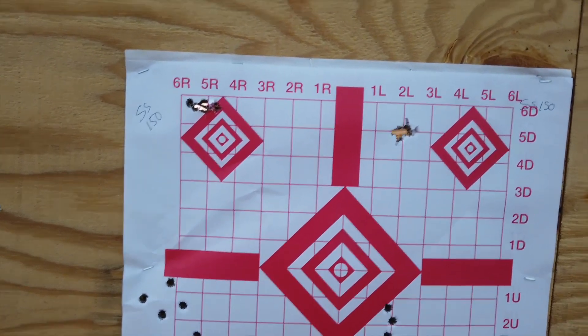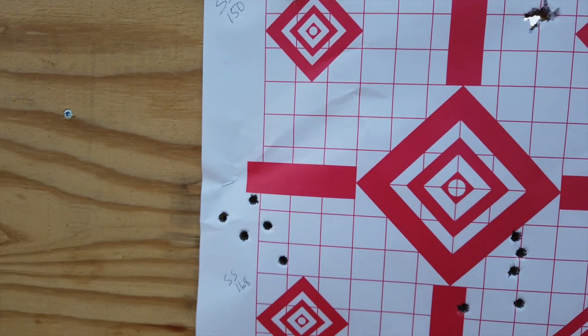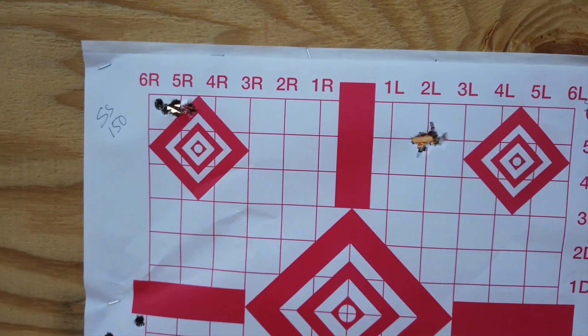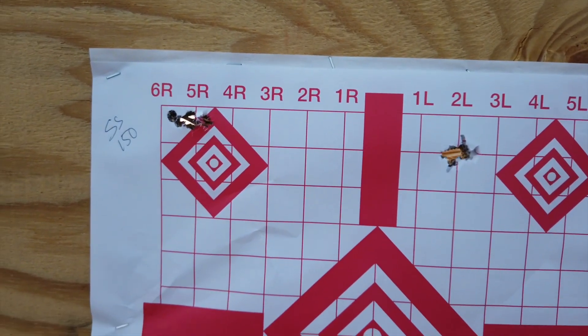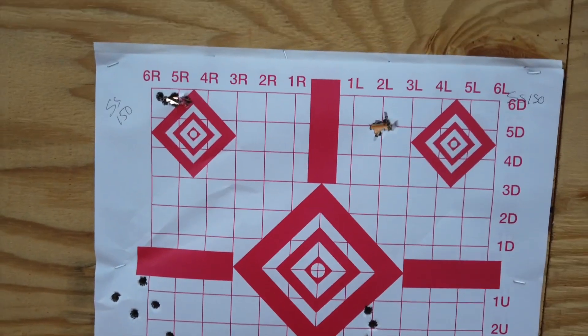On the left we have the SIG Cross targets, on the right the Fixed by Q. Like I said, I shot them out of order — that's the SIG 168-grain on top and the SIG 150-grain on bottom. I had my boxes mixed up but got it all sorted out, and luckily it was just the first few loads. The Fixed by Q shot better than the Cross, but both were just fine. The SIG 150-grain projectiles were absolutely terrible through both rifles. We're going to let the barrels cool and might shoot a couple more different kinds of ammo today, though the light is getting low and I don't want to shoot at night.